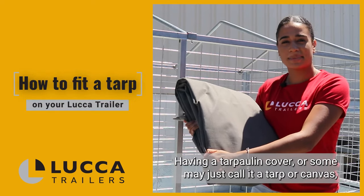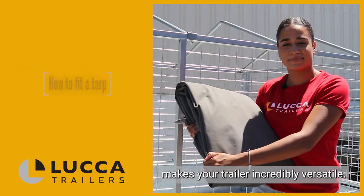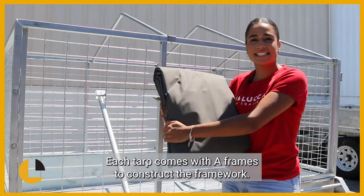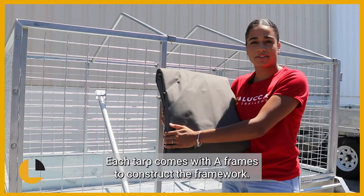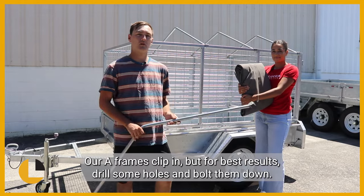Having a tarp hole and cover, or some may just call it a tarp or canvas, makes your trailer incredibly versatile. The Luco trailer tarps are strong, reliable and water resistant. Each tarp comes with A-frames to construct the framework. Our A-frames clip in, but for best results drill some holes and bolt them down.